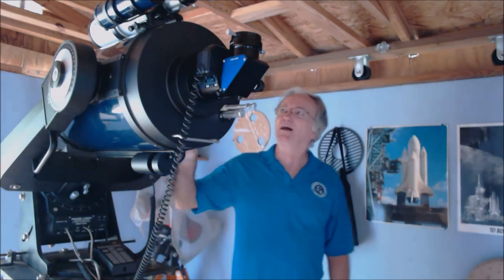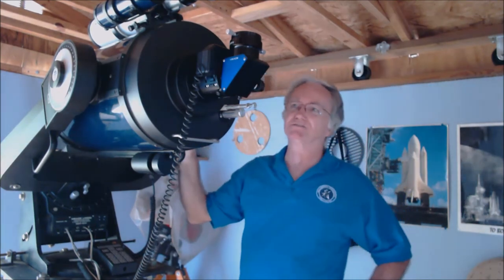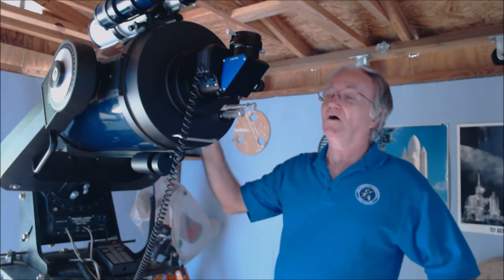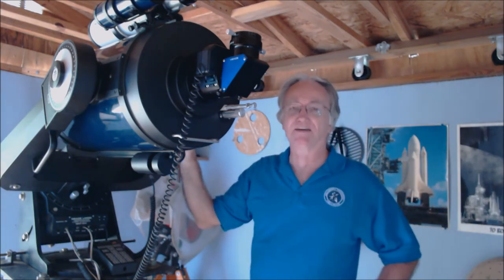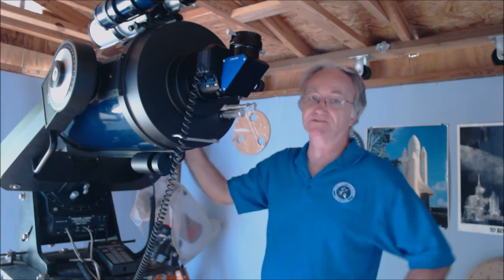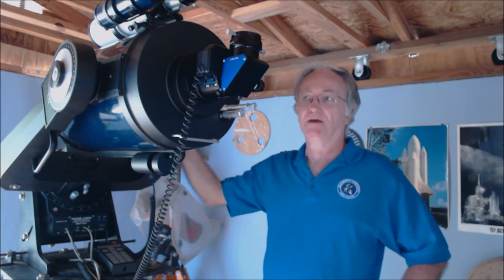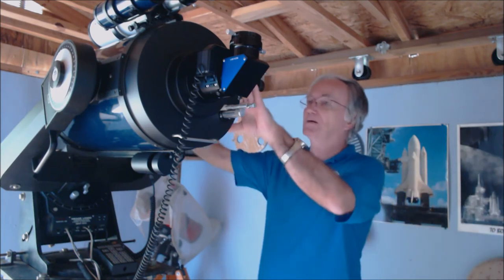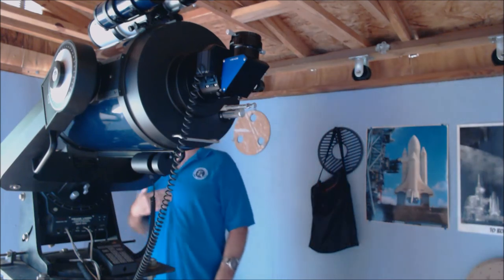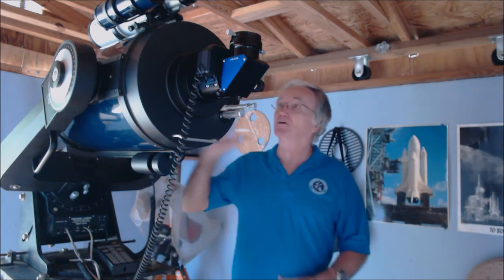Another problem when doing visual or deep sky photography and not getting good images is collimation. All telescopes require collimation except a refractor — Newtonians, Schmidt-Cassegrains, any catadioptric design other than a refractor need to be collimated. That's an alignment of the primary mirror and the eyepiece. Is it required? Yes. If you want good images, it's really a strong requirement.